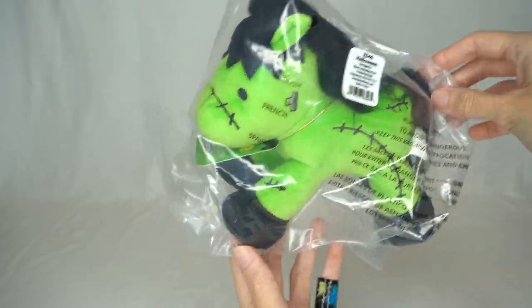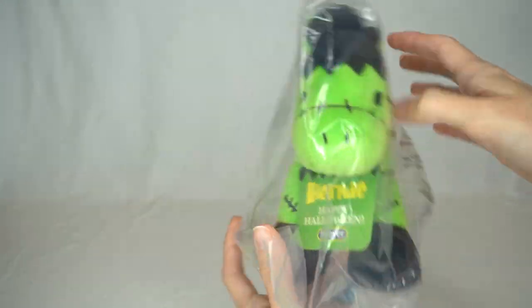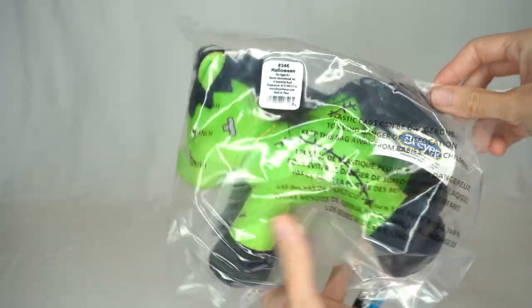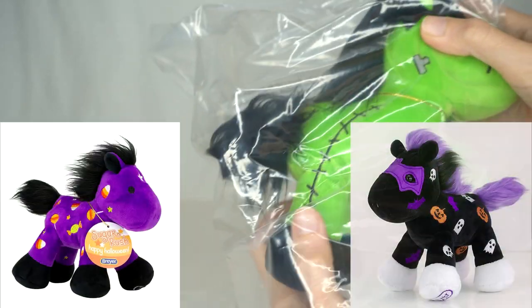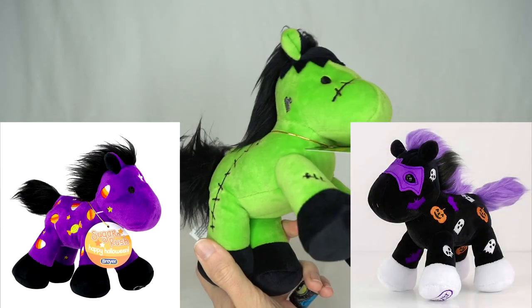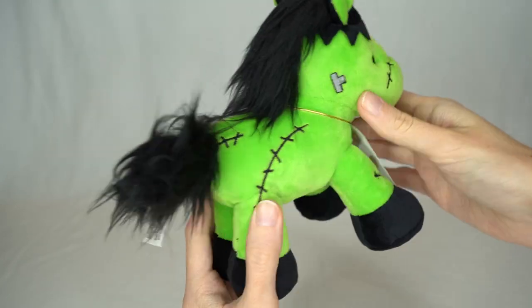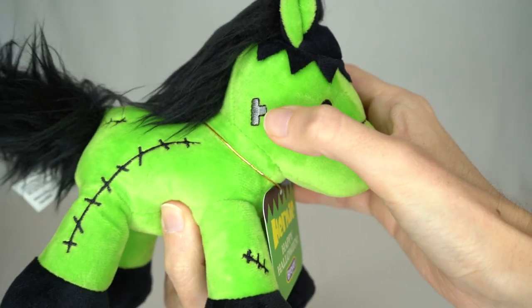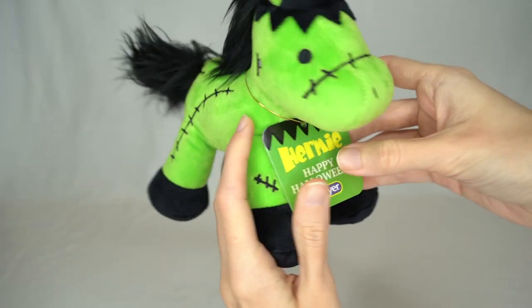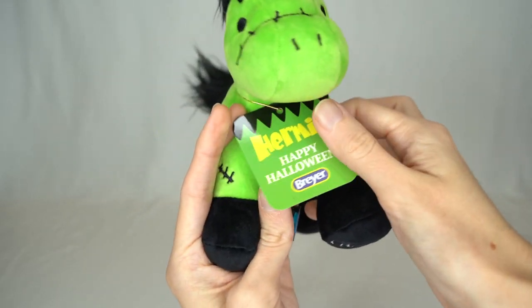Let's first take a look at Hermy here. Hermy is the 2021 Breyer Halloween plush for this year and he is so adorable. I've been collecting these fun little Breyer plushes for different holidays and occasions, and I do have two other Halloween ones, so of course I had to get this guy. He is mainly green and black with fun little black stitches embroidered on him, and he even has little bolts on the side of his head.